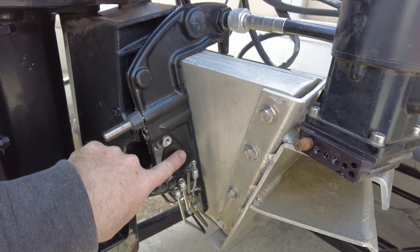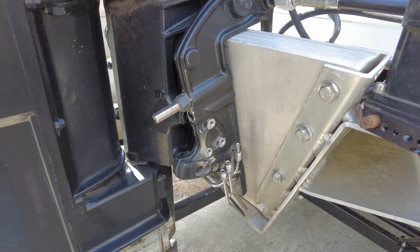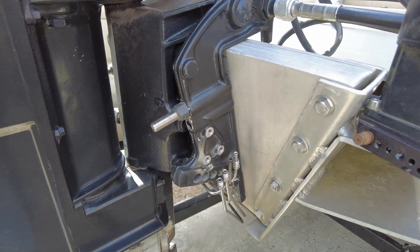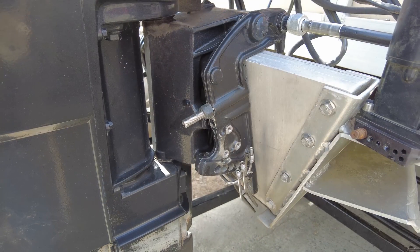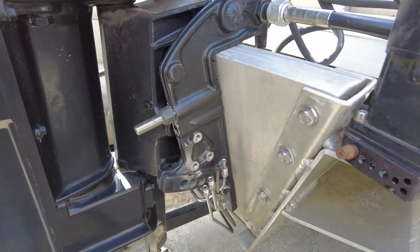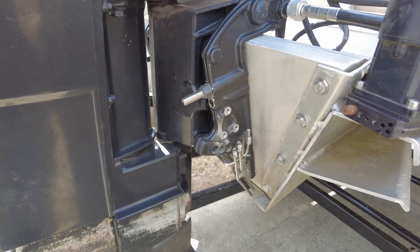It looks like something's supposed to mount here. I've been looking through parts diagrams online and I think I've got my head wrapped around mostly what I'm going to need. Unfortunately, it's a little on the spendy side. Kind of hard to justify dumping well over half what you spent on the boat into fixing the power trim. I'm going to continue looking around and see if I can find some better priced parts.